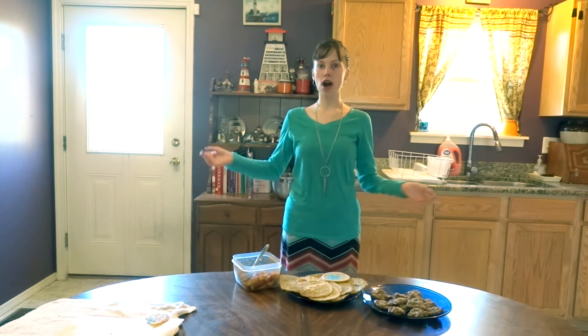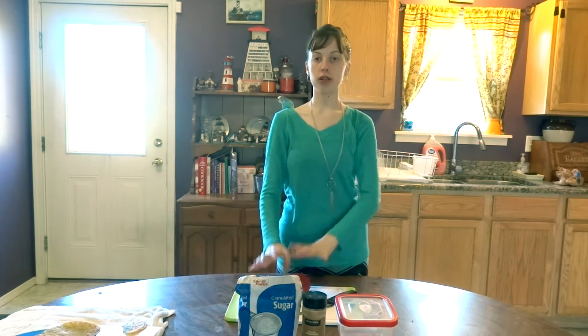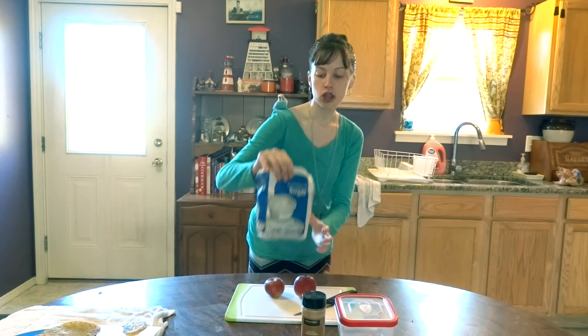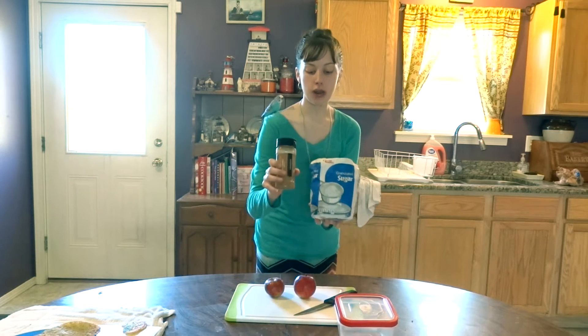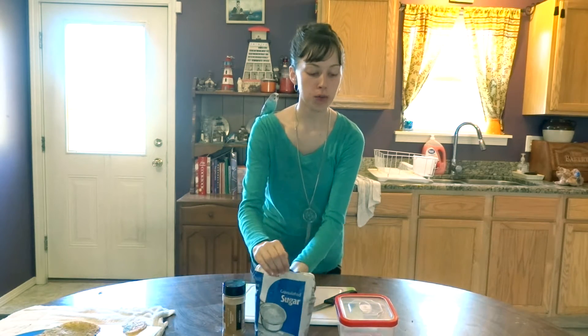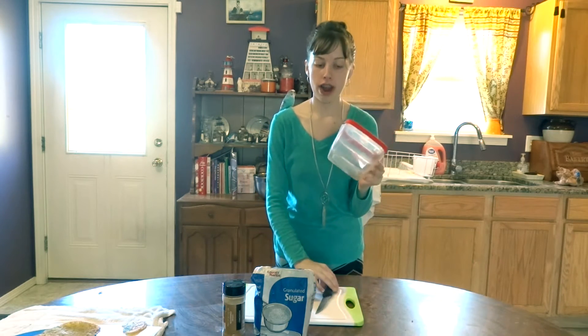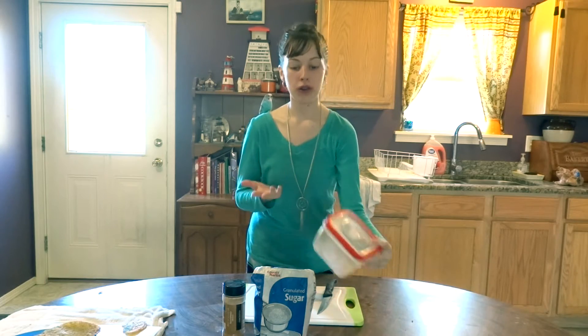For the apple special that I make all the time for my lunch, you're going to need apples, sugar, and cinnamon — and that is all. The tools you'll need are a cutting board, a knife, and a container or whatever you want to use.